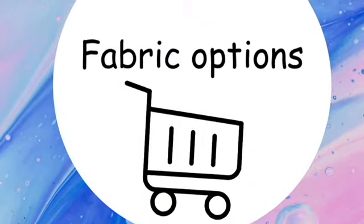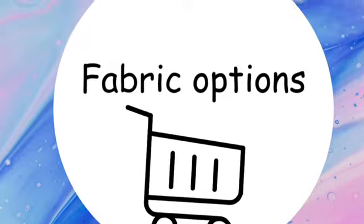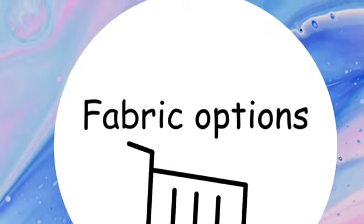Hey guys, welcome back to my channel! Today I'm going to be showing you all the fabric options I have for a bandana, mask, scrunchie, bow tie, or pretty much anything. Here are the fabrics!